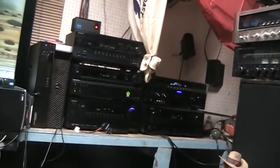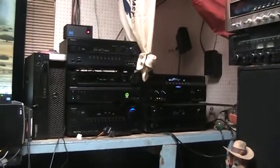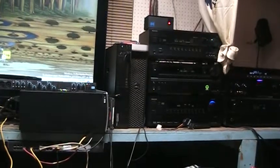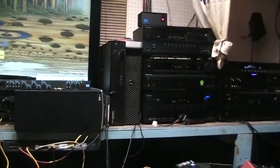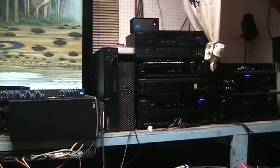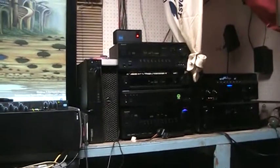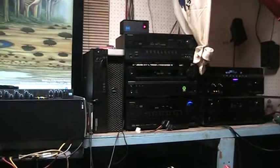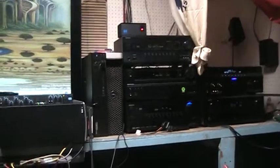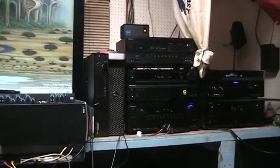That covers the Denon — he's fed from the subwoofer ports and goes out to a distribution amp for the rest of the subwoofers. The Onkyo on the bottom is running on SP/DIF Toslink, coming out of a Creative Labs SB1271 THX sound card. Those were popular for a while and sound a lot better than the newer Creative Z series. Mine has the op-amp swapped out for better ones.